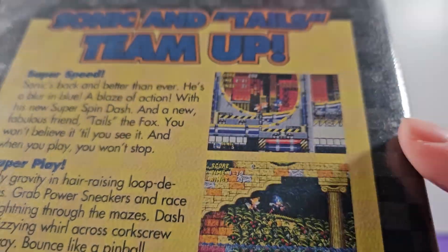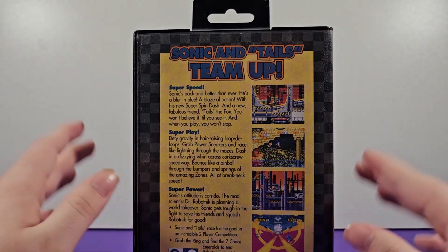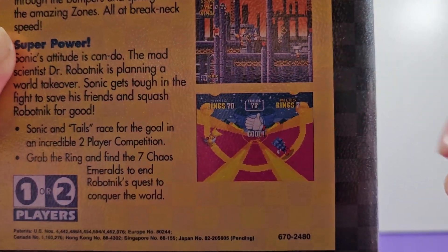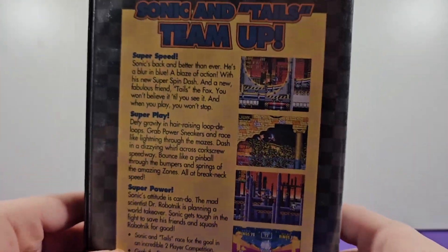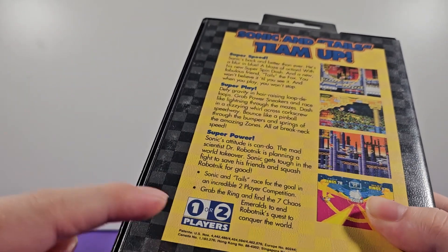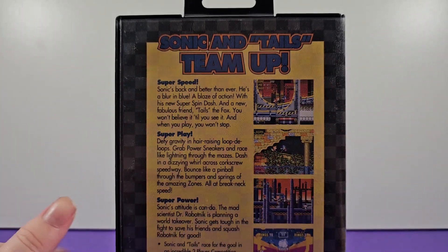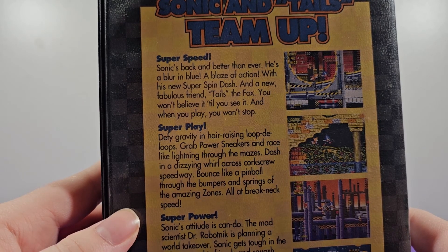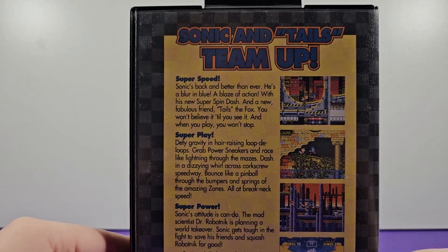Let's take a look at some of the screenshots featured on the back. First up we have Chemical Plant, which is interesting because I'd figure Emerald Hill would be first, but we don't even see the first zone featured. We also have Aquatic Ruin, Oil Ocean Zone, and the Special Stage with the cool goal ring section. Some simple selling points like super speed, super play, super power, and one or two players — which is pretty cool since the second player can play as Tails, though they get left behind constantly.